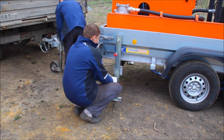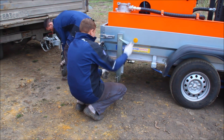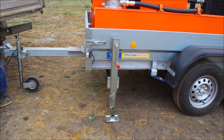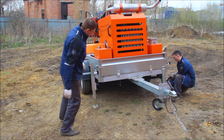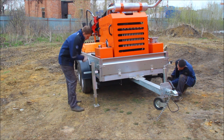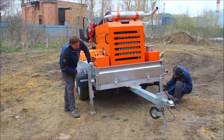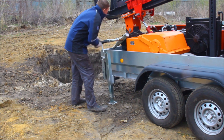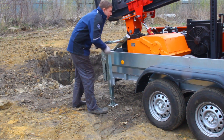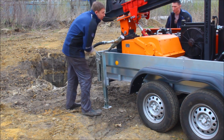When you deliver the drilling rig on site, the first thing you should do is to level the drilling rig using the mechanical screw jacks. You can observe the process of leveling the drilling rig on the ground before the drilling process begins. The drilling rig is equipped with four mechanical screw jacks, which are used to fix and level the drilling rig on the drilling site.